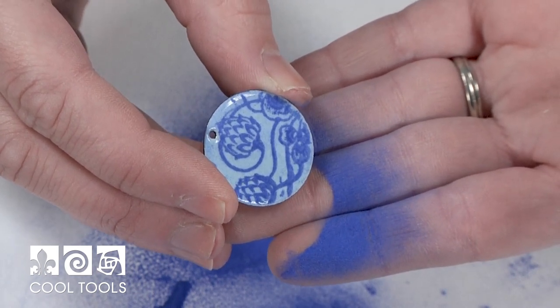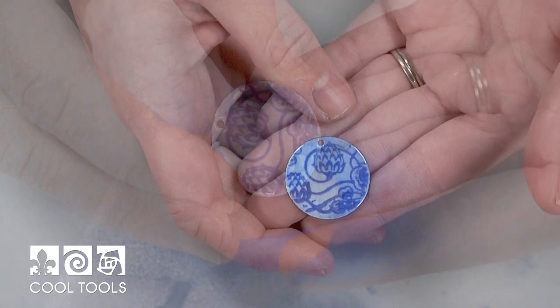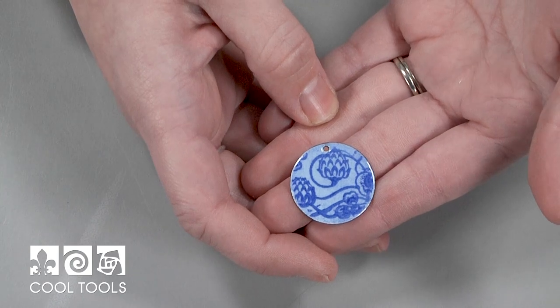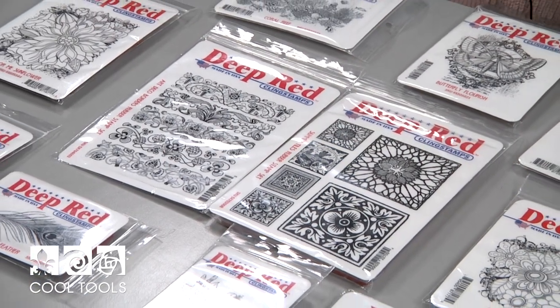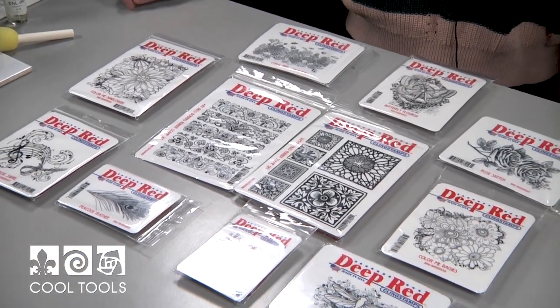I just fired these pieces at 1450, and you're just looking for the enamel to gloss out and smooth over. Here's my finished piece — I think it looks great. As a side note, you can also fire these pieces with a torch. Cool Tools carries a variety of stamps, and I think there's something here for everyone. They're all really beautiful and will make some wonderful pieces of jewelry. Stamps are a really fun and simple way to add patterns to your enamel pieces and make some complex looking designs with ease. Thanks for watching.